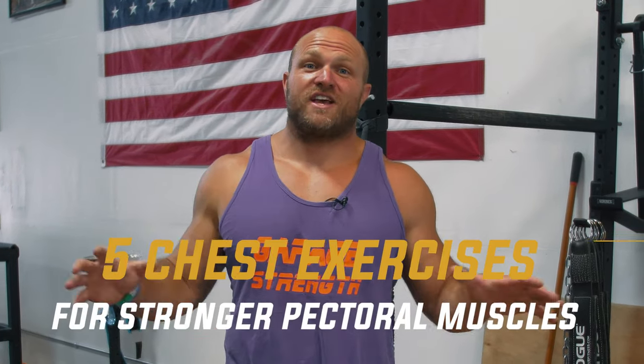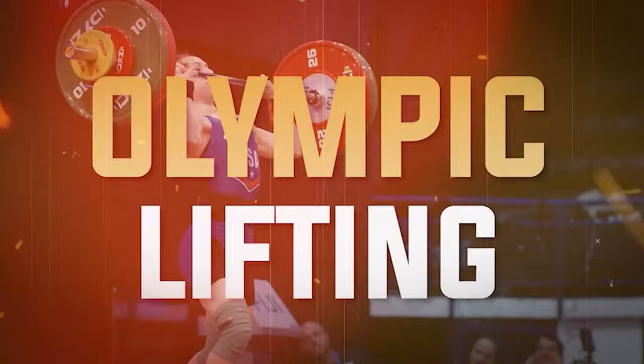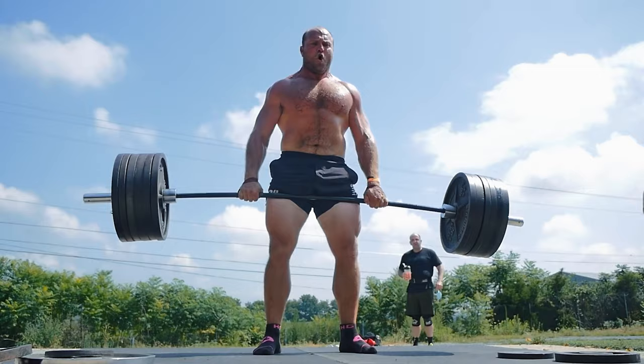I'm gonna give you the five best chest exercises to increase a pump inside your pecs and to get them stronger. What's up everybody? It's Dan Miller from garagestrenght.com. And if this is your first time to the channel and you're interested in getting a bigger pump, you wanna get bigger, you wanna get stronger, make sure that you like, subscribe and ring that notification bell so we can help you.